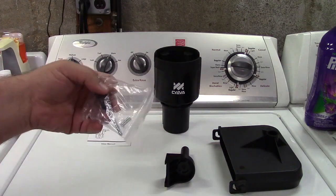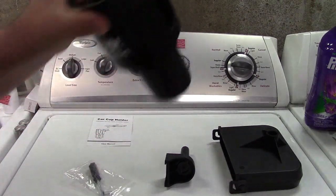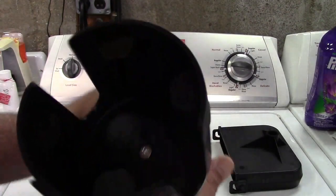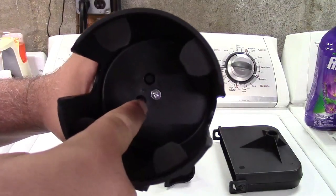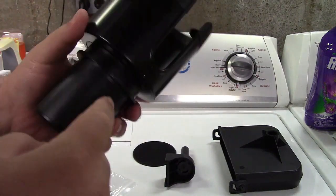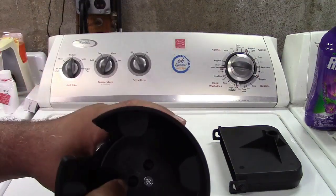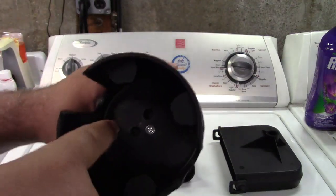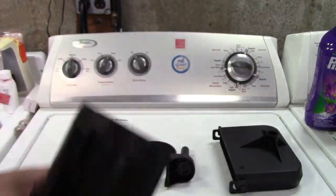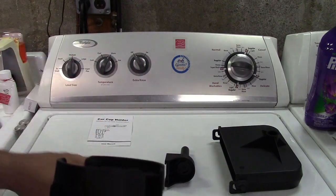Curiously, also included with mine was a screw and screwdriver. I can only imagine that was for this, but mine came already assembled because it's the exact same screw that's in there. So perhaps sometimes this may come disassembled and you put it together, but mine came already assembled, so there was no need for that.